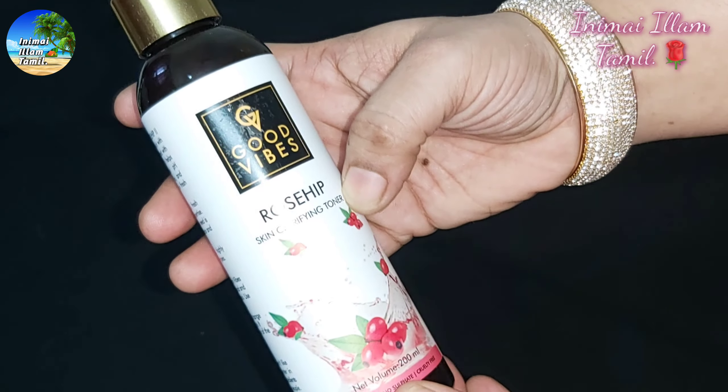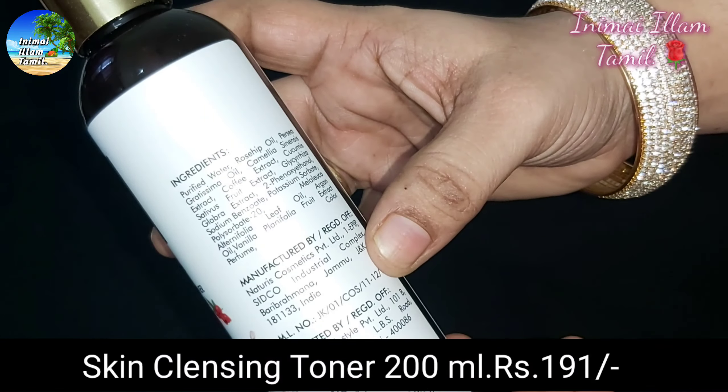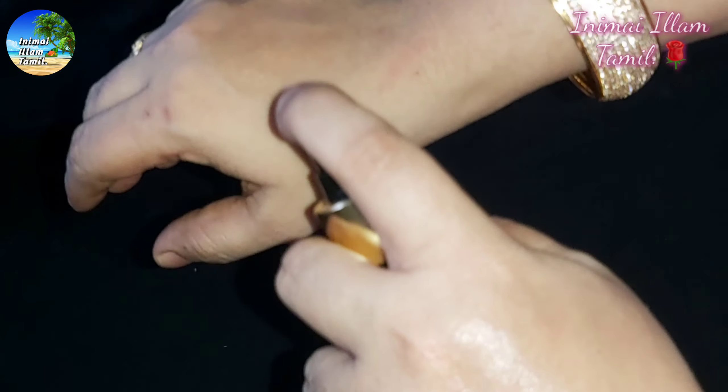This is a rose hip toner. This is a cleansing toner for the skin with natural ingredients. We are advised to do a patch test first. The ingredients are fully organic. How do you use this toner? After doing a face wash, spray it onto your skin.